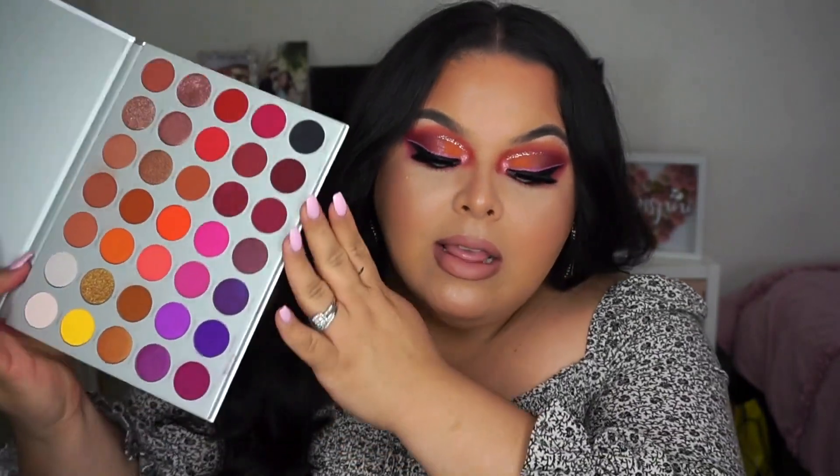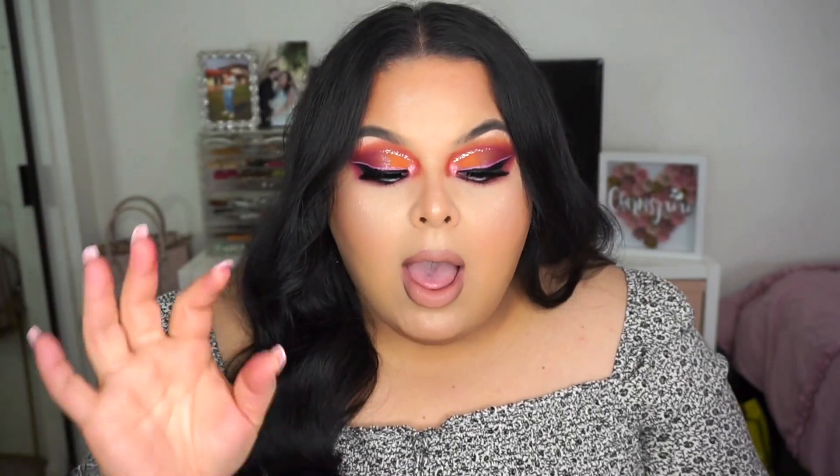Welcome back to my channel. For today's video I'll be doing a review and demo makeup look using the Jaclyn Hill Volume 2 palette. This palette is so beautiful — the display, the colors, the whole setup. I love it. I fell in love with the palette when I first saw it online and told myself I have to get it. Overall, using this palette, you guys will see in the video, which I'm actually going to keep the clips in.